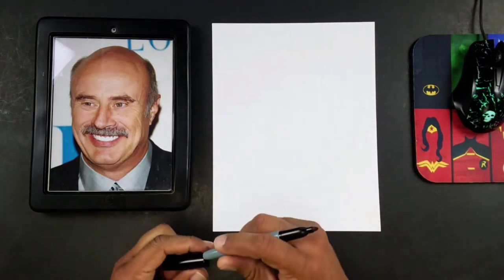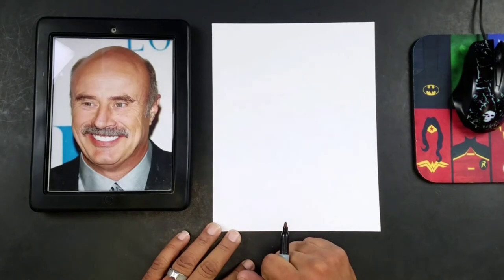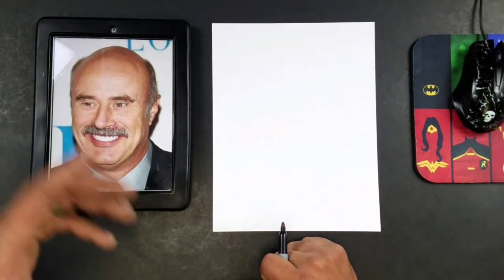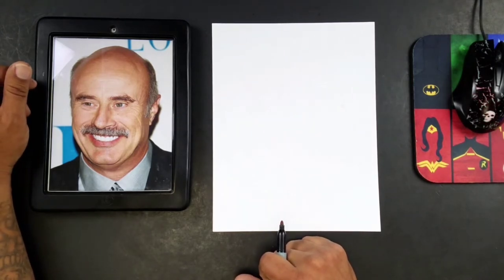So guys, what I'm going to start with is my basic head shape. If you've watched any of my other videos, you know that I always emphasize the head shape, because once you draw the head shape correctly, the rest of the drawing is pretty easy from there. So let's go ahead and get our demonstration going.